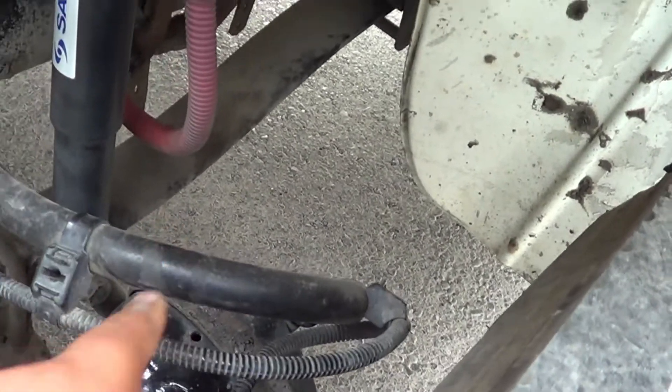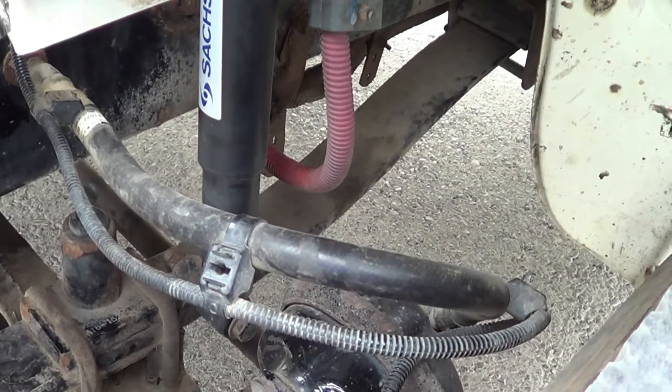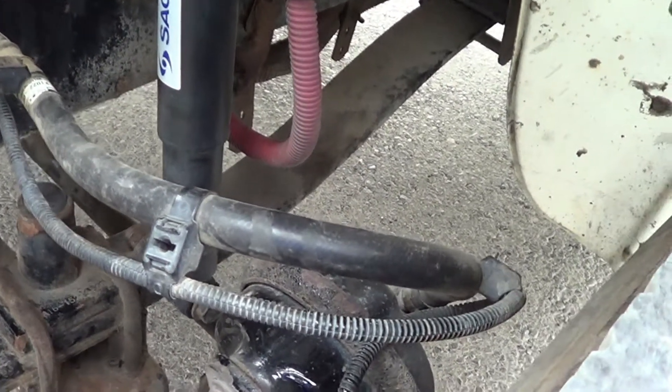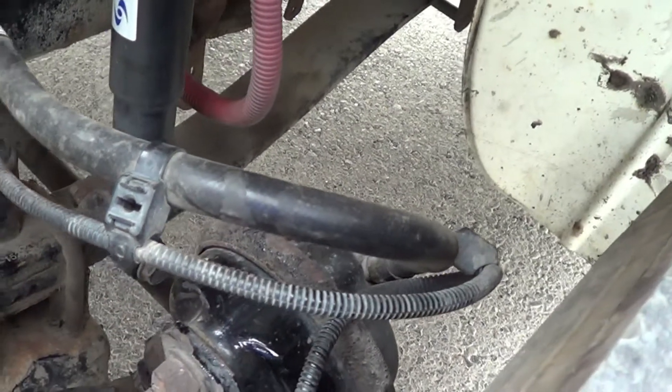Now I'm going to inspect the frame on this side of the vehicle. I'm going to make sure there's no crack, broken, or damaged, and it's securely mounted, no missing hardware. It doesn't have any illegal holes or illegal welds.